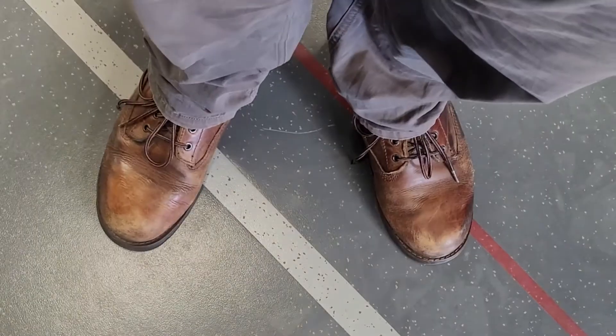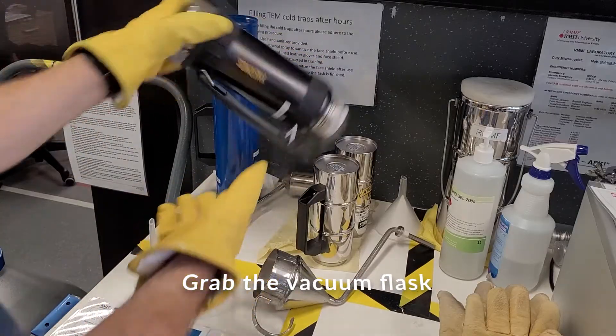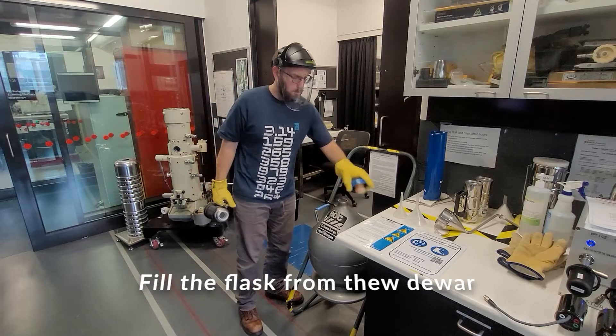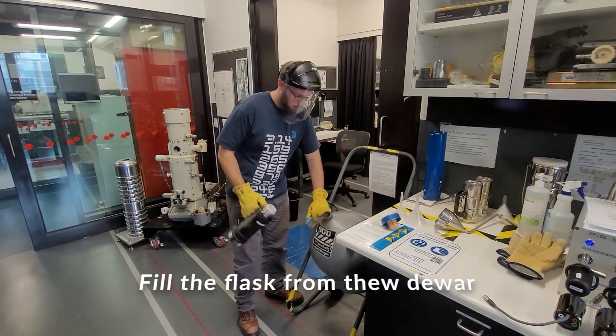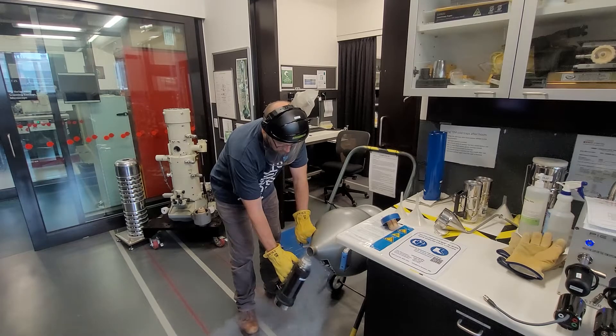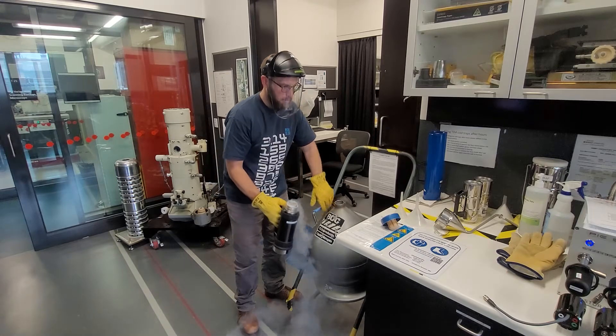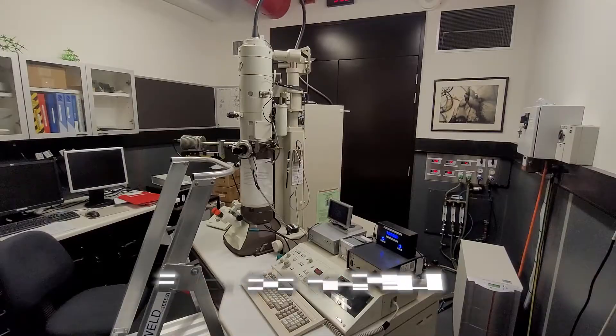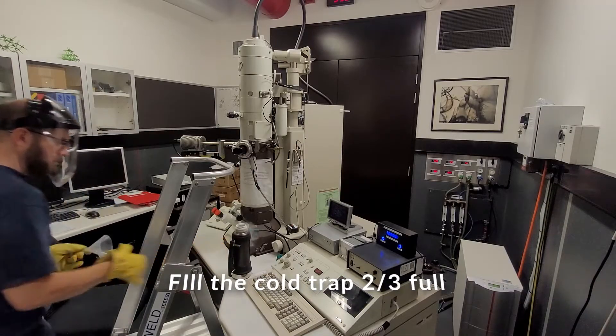Leather shoes are highly recommended. Grab a vacuum flask and seat it securely in your hand. Remove the cap and stand beside the dewar to fill the vacuum flask with liquid nitrogen. Replace the cap and grab the large funnel. Place the flask on the bench, then climb the ladder.